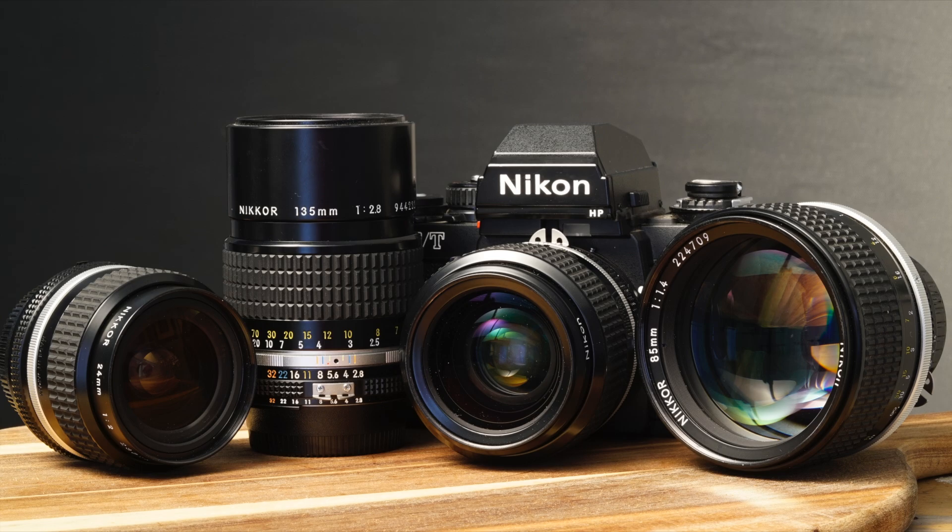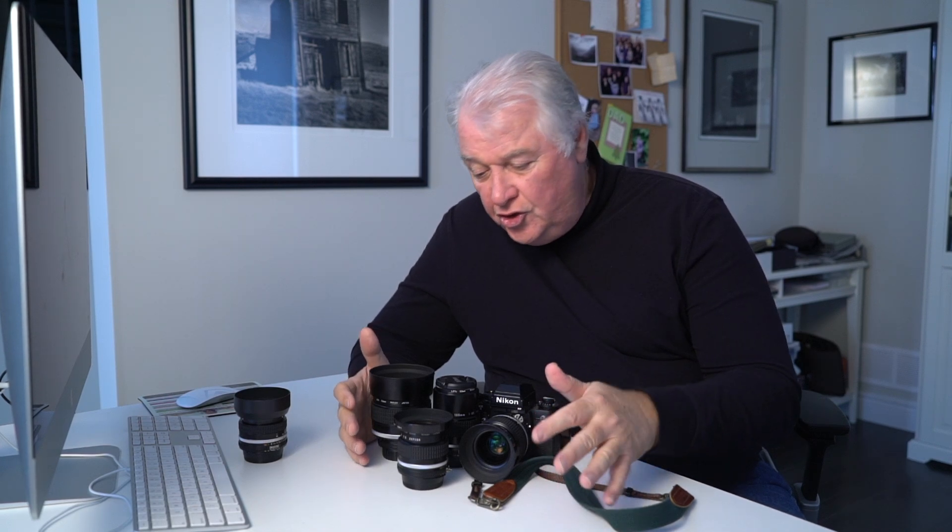So this is basically the system I'm working with: the 24mm f2, the 35mm f1.4, the 85mm f1.4, and the 135mm f2.8. You don't need to go anywhere beyond this — you could do a lot of work with these four lenses. You could shoot weddings, nature, landscape, street photography, or travel the world. You'd have plenty to work with.